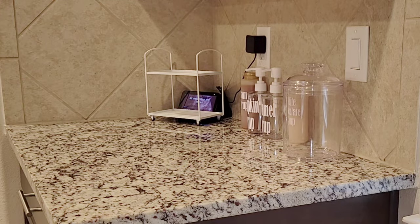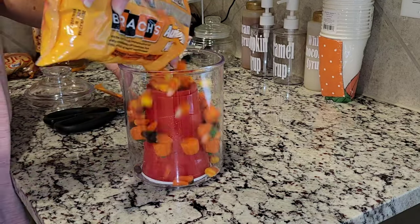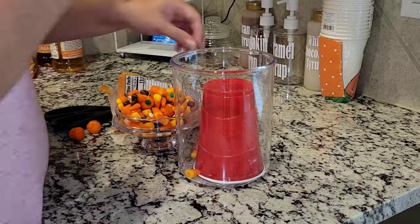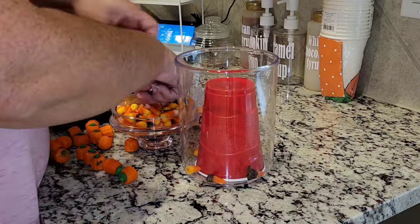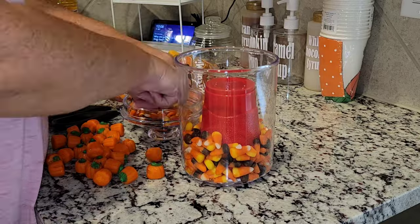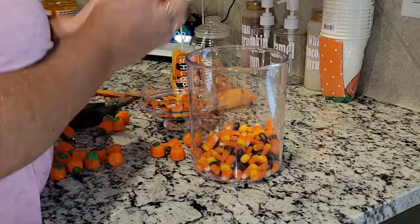I went ahead and took my M&Ms out. I wanted to try to put a cup inside and then put all the candy around it so that way it looked like it was full, but it didn't work out. I tried and tried and it just did not work, which is fine. So I just took that out and it's going to have to be halfway full until I can get myself another bag — no big deal.